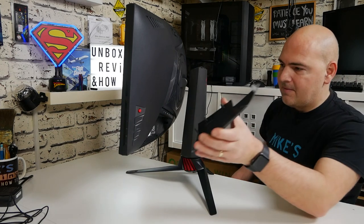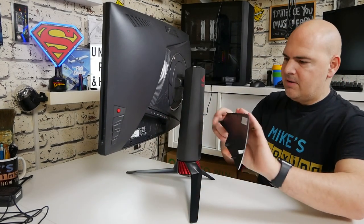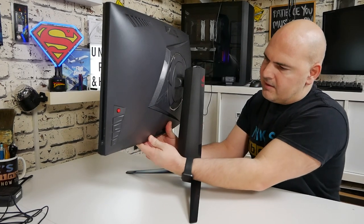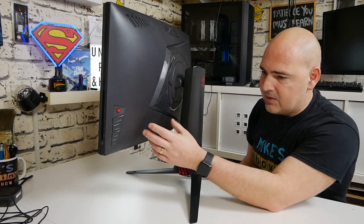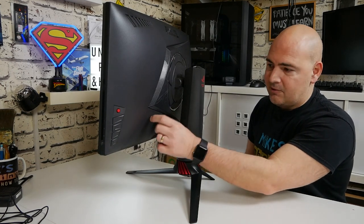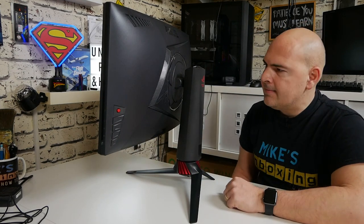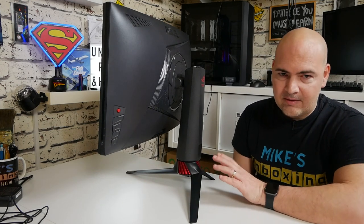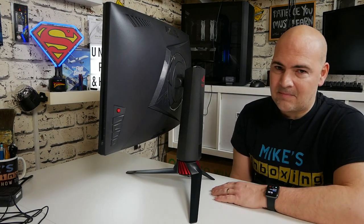Getting the rear cable management panel back on is a real pain. Because it's behind the monitor you're fighting with it constantly. Additionally, if you're using a DisplayPort cable — even the included one — the bulk of the cable pushes against the bottom section of the panel, bending the cable and putting stress on the DisplayPort connector. That's a design issue that really shouldn't exist on a monitor at this price.